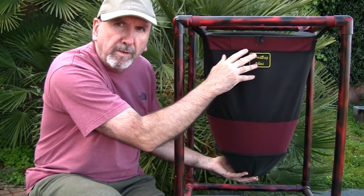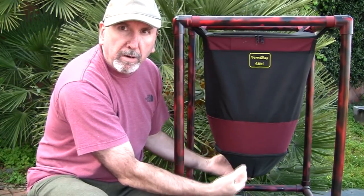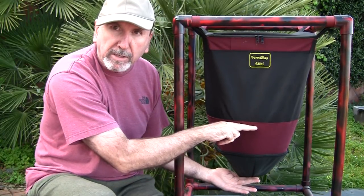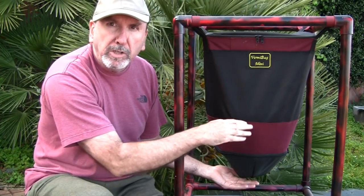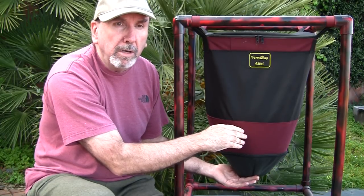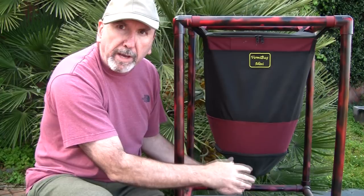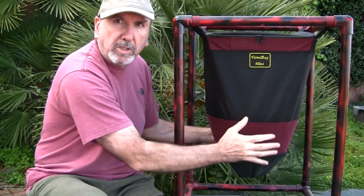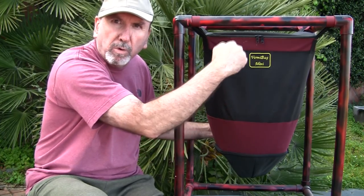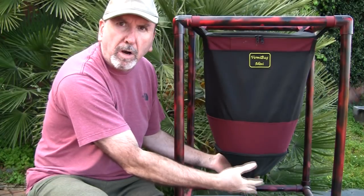Once you've been running this system for about four months, you can just unzip the bottom, reach up inside, and pull out about two or three gallons of castings from the mini — about five gallons from the max, and well over ten gallons from the mammoth. Once you pull your castings out, you reset the system by pushing on the sides so everything drops back down, then keep feeding more food into it. Feed the top, harvest the bottom.